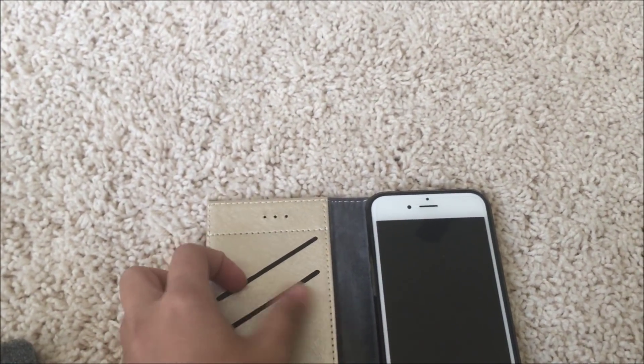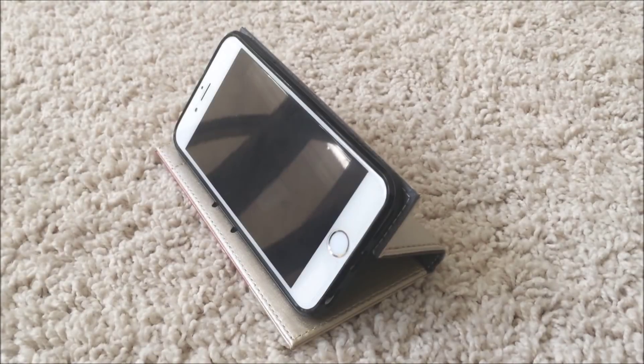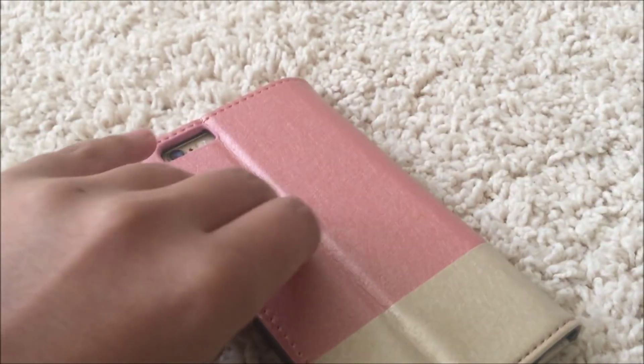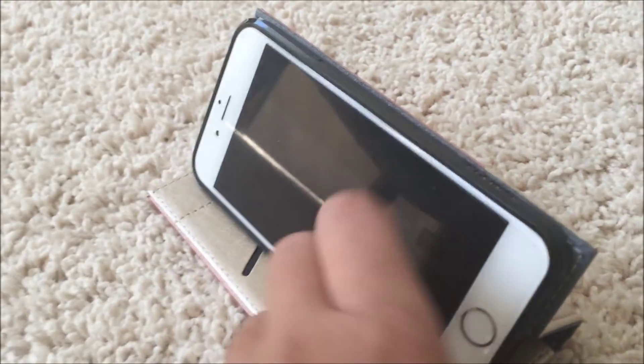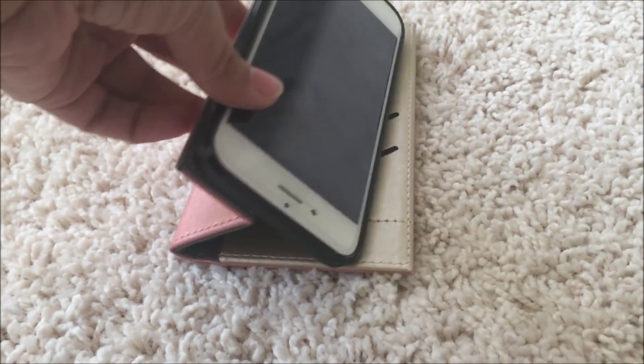There is an ID or credit card holder and there is a money slot. This is a really nice and sturdy case. You can see the finishing is really nice, I love the way it looks, and it has a really good grip. I also love the fact that it can stand up like this, so you can make it into a kickstand, and that's one of the really good features about this case.